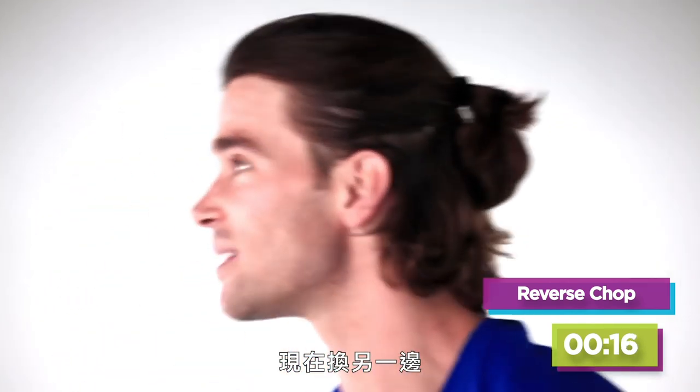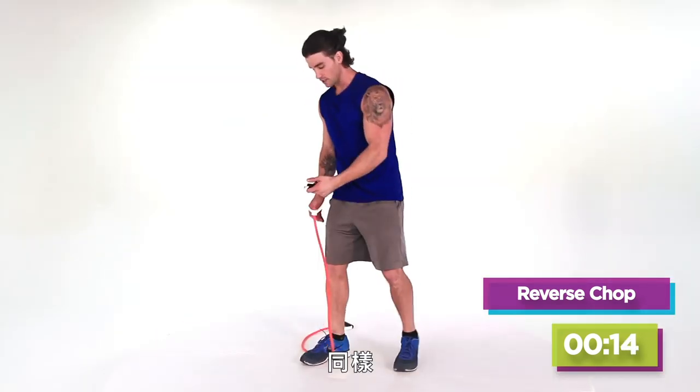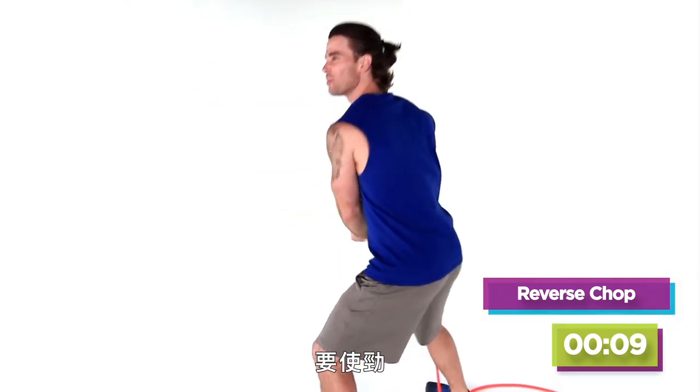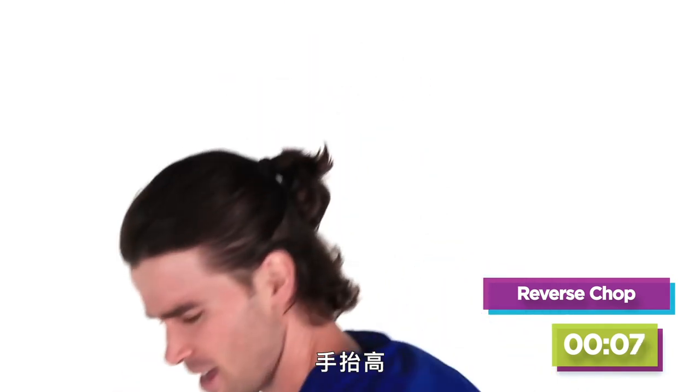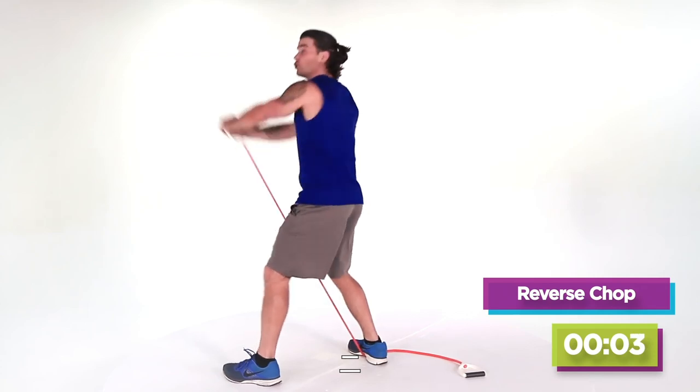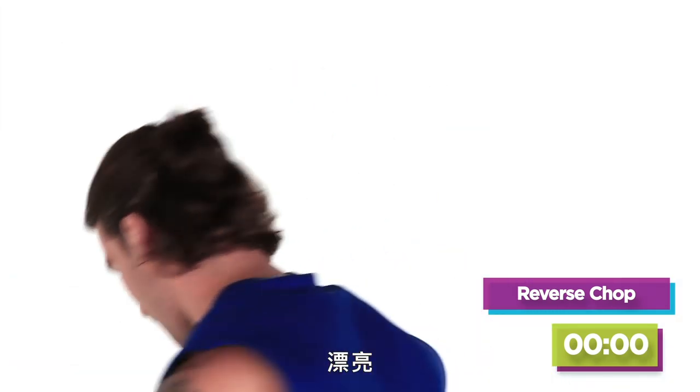Awesome, just gonna transition right to the other side. If you need to lower the resistance, just do one side at a time. Bring it up real strong, be explosive, reach for the sky. Let's do a couple more — three, two, last one. Great job.